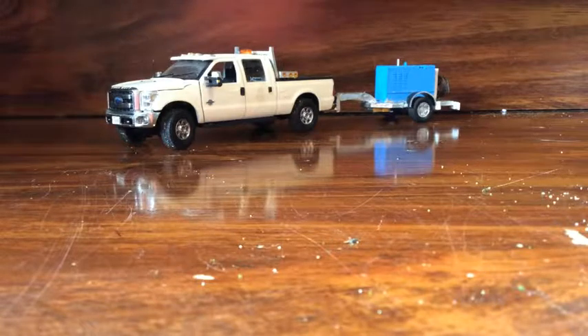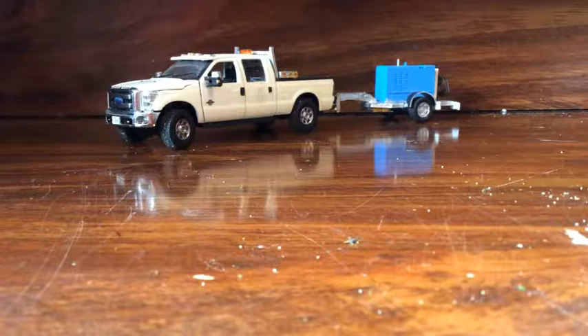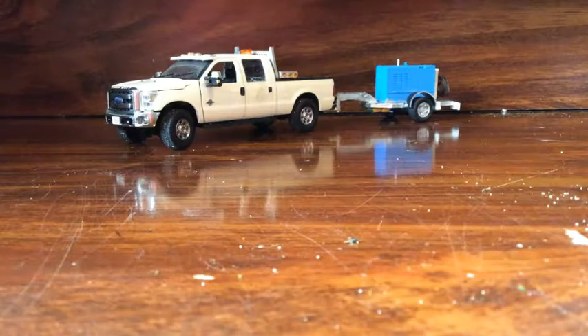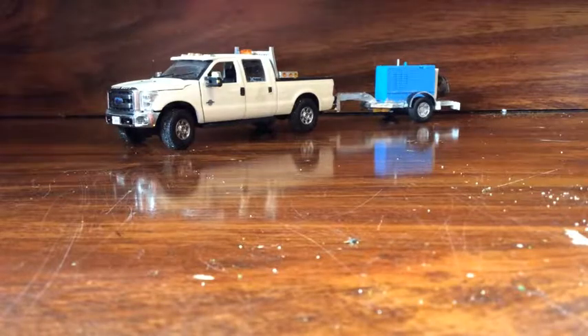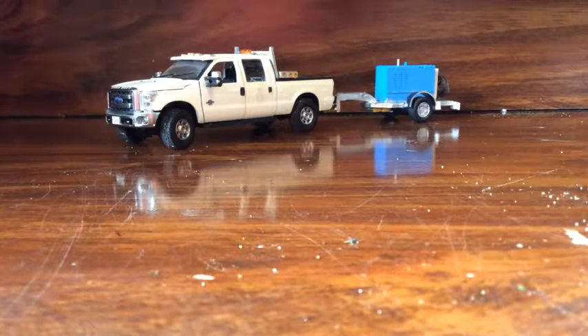Hey guys, today I have a review of my custom 1/50 scale welder trailer. You don't really see these a lot. I was bored and wanting to do a custom build. I saw this in the back of my service truck and wondered if they have that in real life, so I looked it up and built a copy. I'll also be throwing in a review of this pickup — it's your standard F-250 but I added a few things to it unlike the other ones.